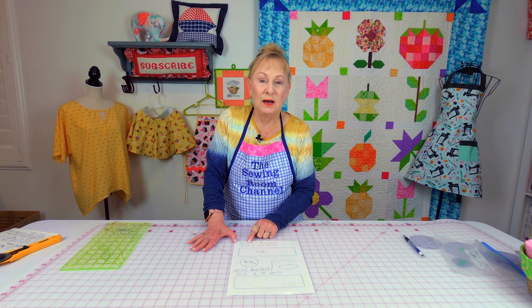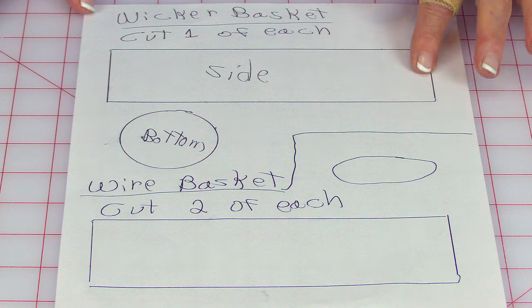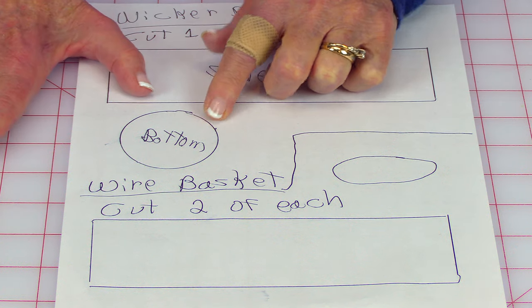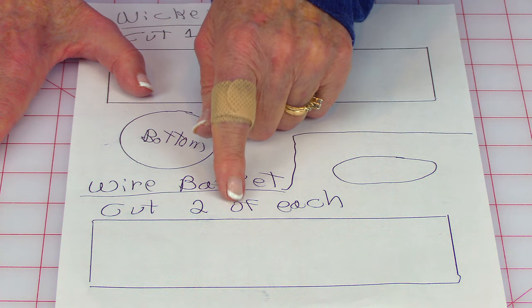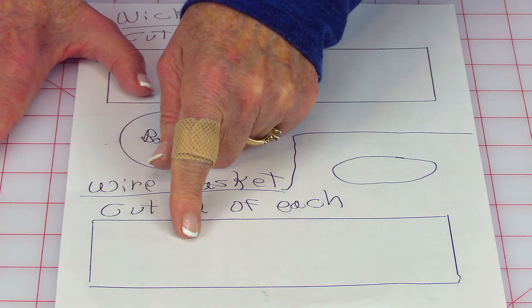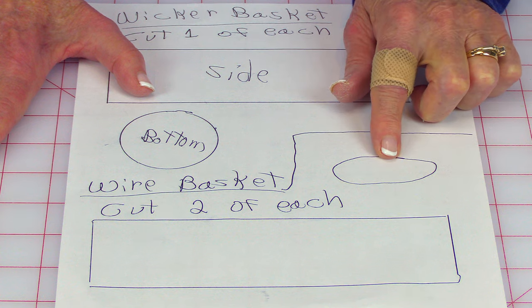For the wicker basket, you just need to cut one of each — one for the side and one for the bottom. For the wire basket, you need to cut two of each — two for the side and two for the bottom.